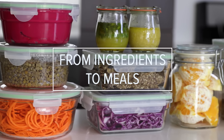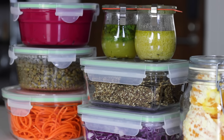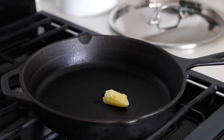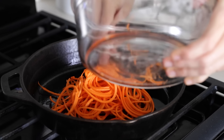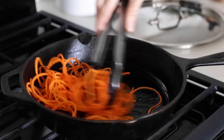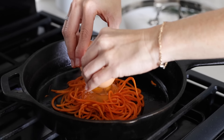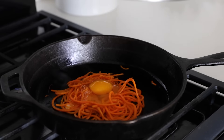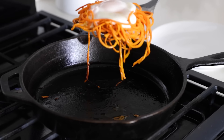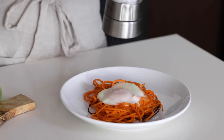Now that you've got these 10 ingredients prepped, let me give you a few ideas of what you can easily make throughout the week. For breakfast, I'll make my spiralized sweet potato eggness — something I make all the time. Just add a little oil, butter, or ghee to a pan and toss in a handful of sweet potato noodles. Once the noodles have cooked for a couple of minutes, use tongs to form them into a little nest and crack one egg in the middle. Add a lid and cook the egg until the white is cooked through and the yolk has reached your desired level of doneness. Transfer to a plate and garnish with parsley or fresh herbs, spring onion, salt, and pepper.